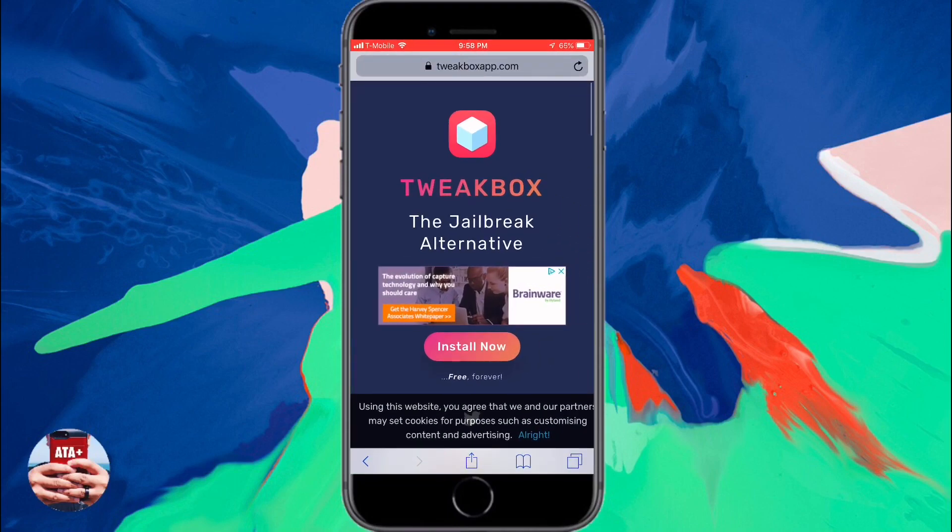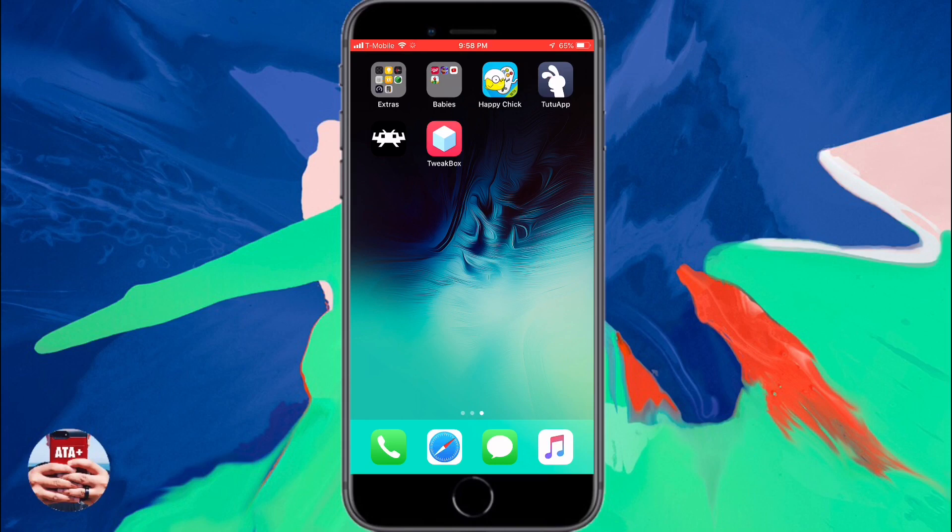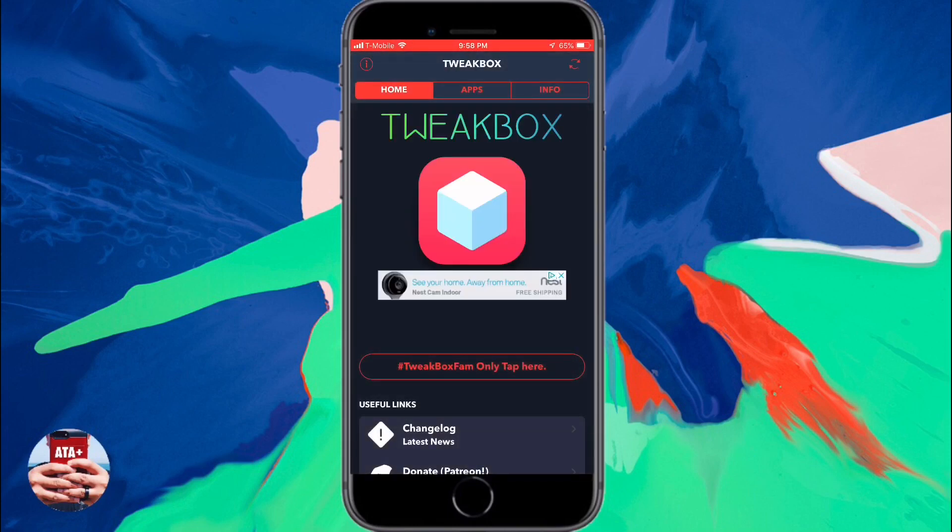Next, after we hit done, we'll be launched back into Safari. Go ahead and click out of that and hit the home button, and you'll notice that the application is actually on your springboard.